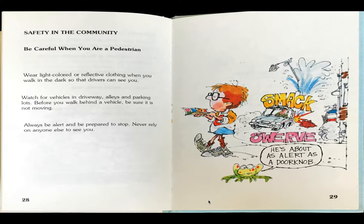Safety in the community. Be careful when you are a pedestrian. Wear light-colored or reflective clothing when you walk in the dark so that drivers can see you. Watch for vehicles in driveways, alleys, and parking lots. Before you walk behind a vehicle, be sure it is not moving. Always be alert and be prepared to stop. Never rely on anyone else to see you.